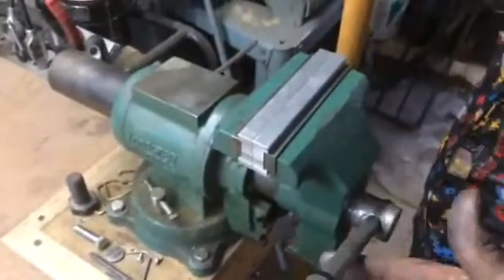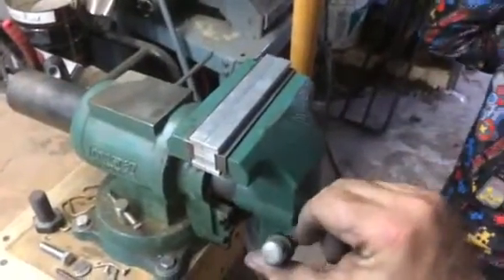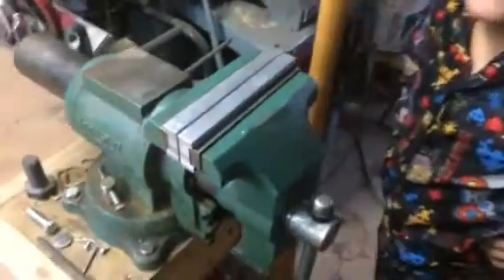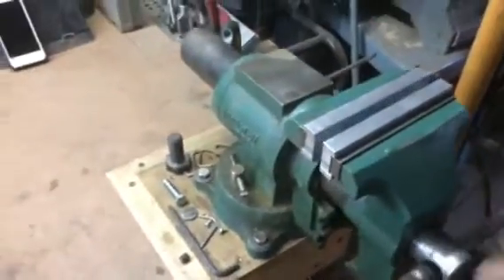Just make sure they're clean before you close them. As you can see, the magnets do oppose each other, but putting a little tension on the vise takes care of that and just helps to keep them in place when they get too close. And as you can see, they just as easily remove.